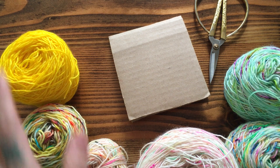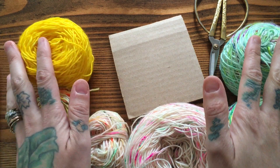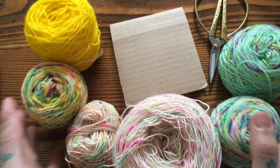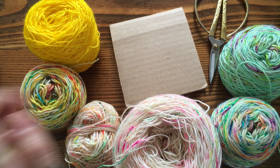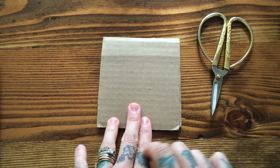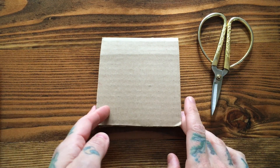For supplies you're gonna need an assortment of yarn set into a little gradient or a fade — I'm using the yarn from my What the Fade, the leftovers — and then you're gonna need scissors. Sharp scissors are best, and a piece of cardboard.